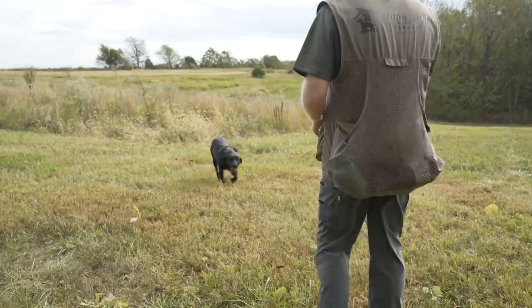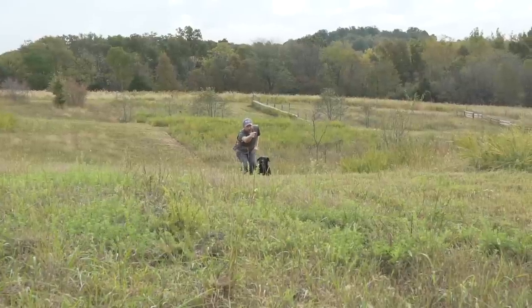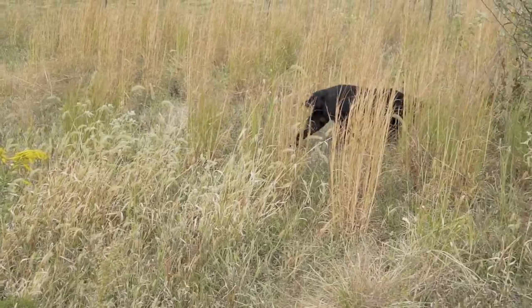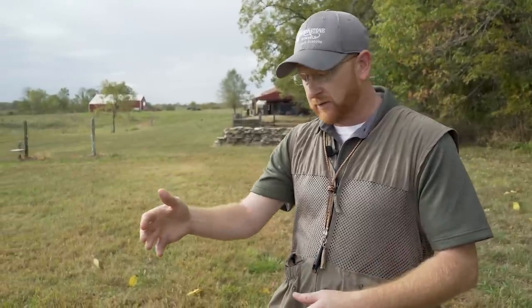Good girl. So what I'm looking for there with the young dog is: were they steady? Were they under control? Did they listen to me? And she did everything perfectly there, so I've got no issues with that particular little exercise. From here, I can move on. If we find ourselves in a situation where we do have a little problem, that's perfect because you're training. What you want to do is stop right there, figure out what the problem was, fix it right then and there, and then move on.